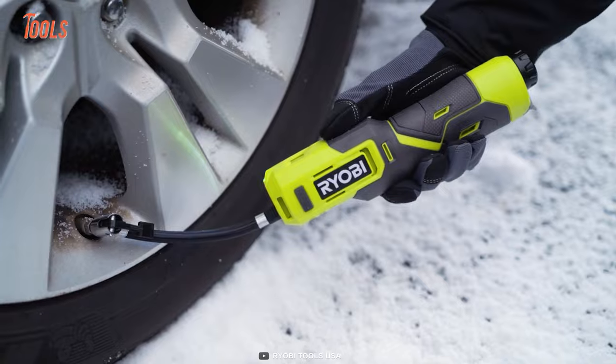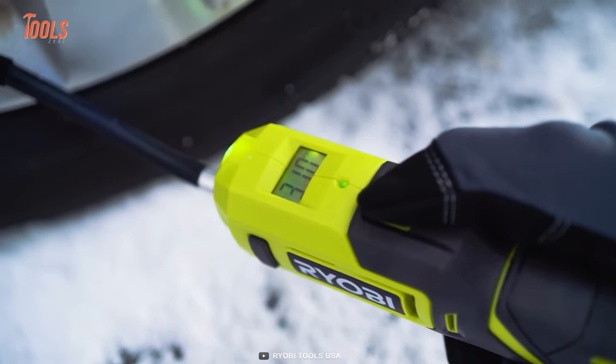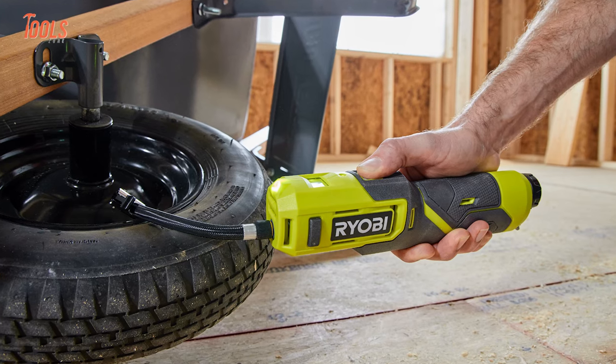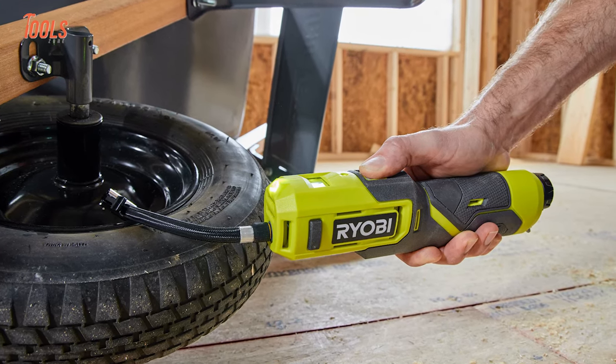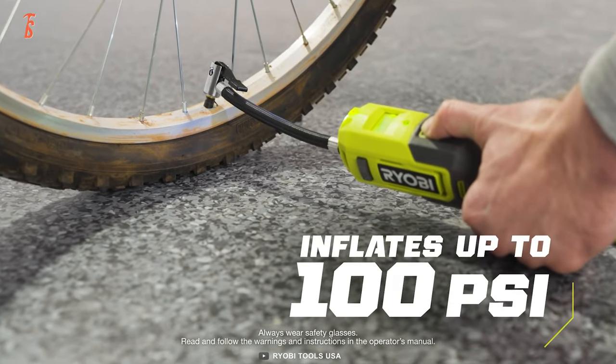You can use it for inflating vehicle tires too. Thanks to its precision pressure gauge, you'll get accurate measurement readings and exact filling. Most importantly, it can deliver up to 100 pounds per square inch of air pressure for every kind of inflatable you meet.